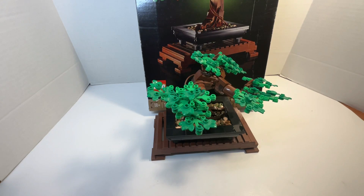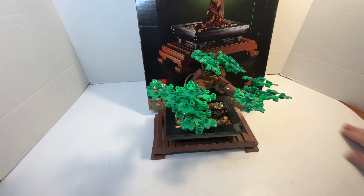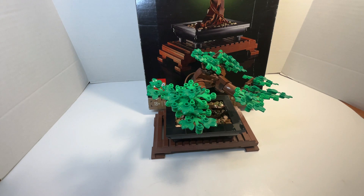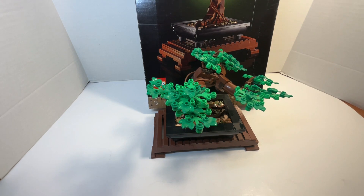Heyo, fellow Legonians, fellow adult Lego enthusiasts, fellow A-Falls, T-Falls, K-Falls, and Y-Falls, fellow Brick fans, and fellow YouTubers of the viewing audience — this is Dave Frost, recording you once again with my next Lego set review, which is of the Bonsai Tree from the botanical collection of Lego.